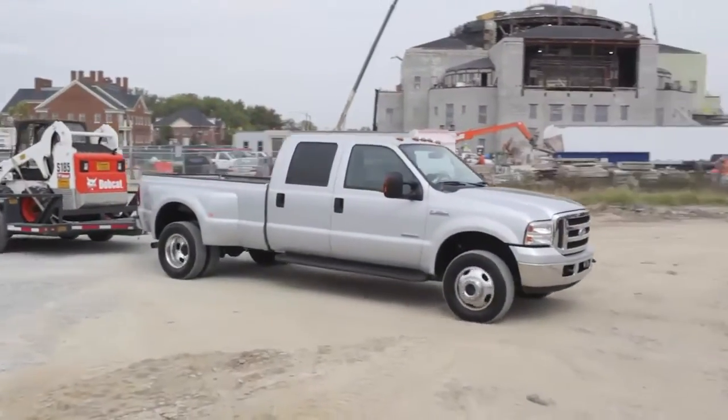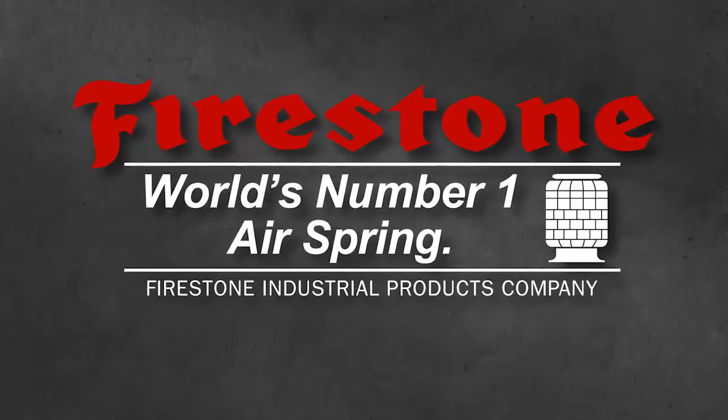RideRite air helper springs — from Firestone, the world's number one air spring.